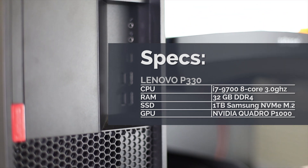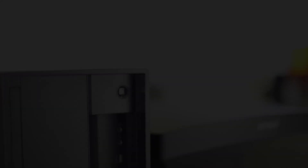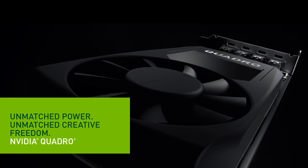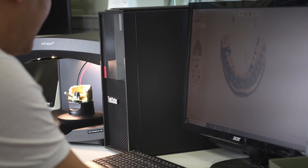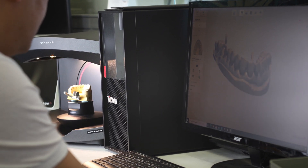The most interesting thing about this generation of PCs is that it marks 3Shape's departure from gaming and enthusiast-level graphics, switching to professional workstation graphics using Nvidia Quadro cards. The latest scanners and software have been optimized to utilize the graphics processing capabilities of the Quadro cards to speed up post-processing.